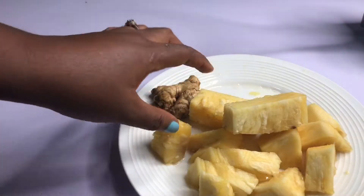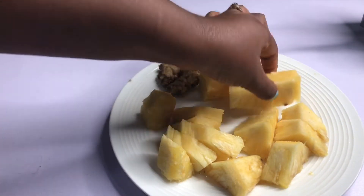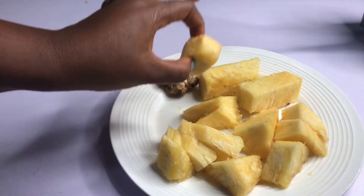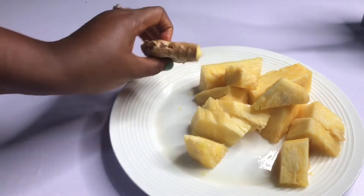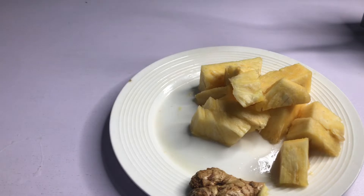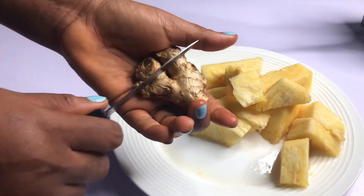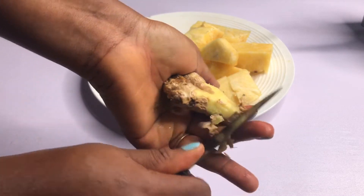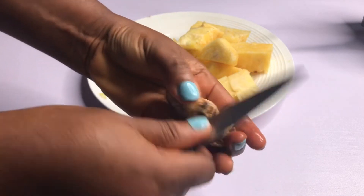If today is your first time stopping by my channel, you are welcome! Let me show you how to prepare this weight loss drink. I'm using pineapple and ginger. I'm going to mix the two together, but first I have to remove the skin of the ginger — I've already washed it and it's very clean.